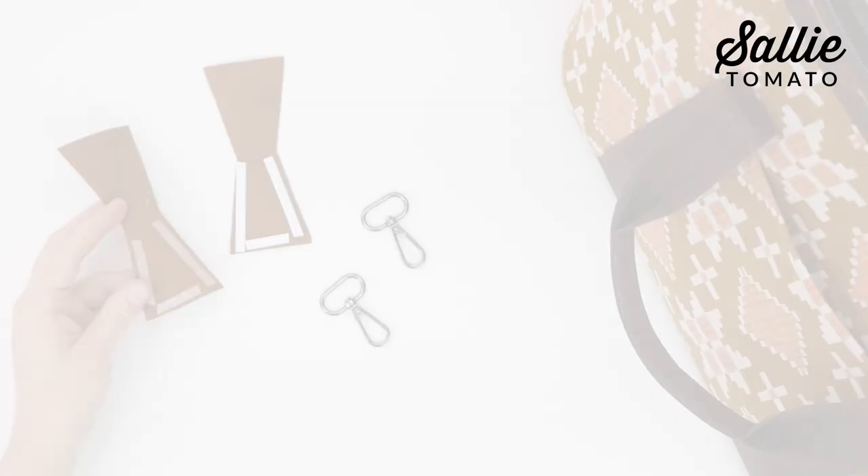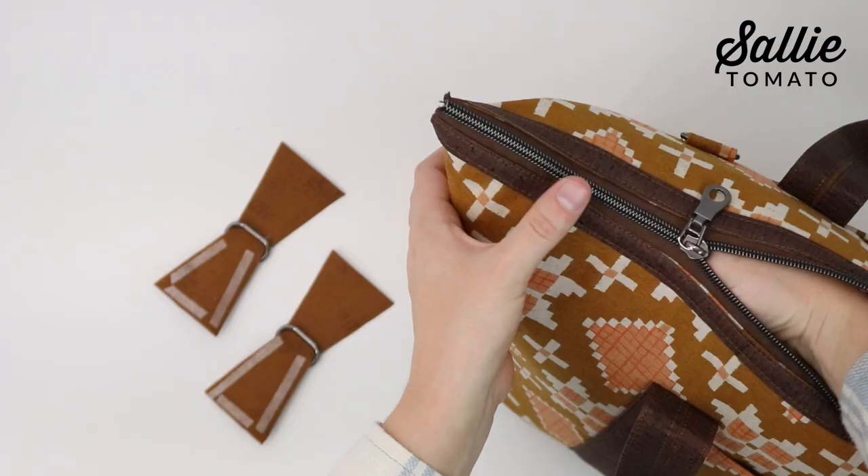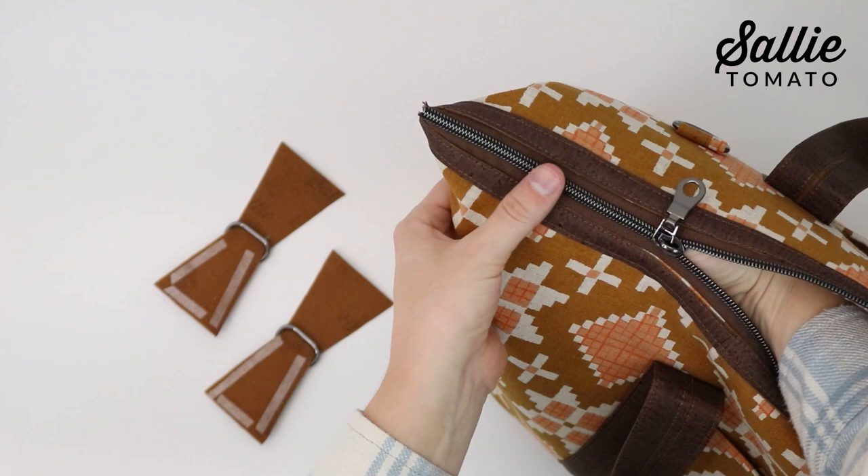Apply basting tape or glue to the wrong side of each piece L along the raw outer edges. Slide one swivel hook onto each piece L so it's centered.